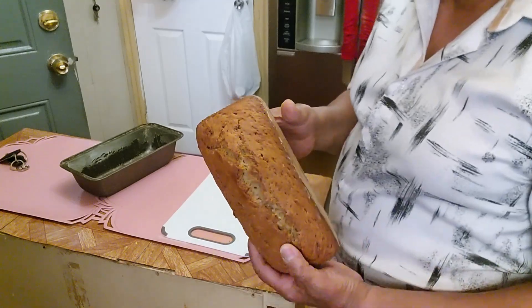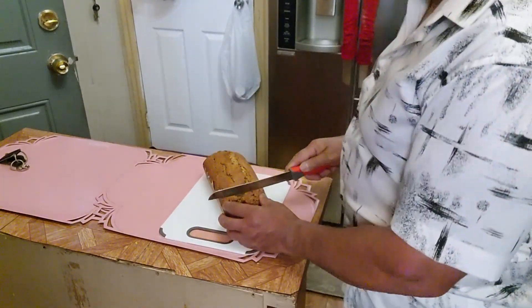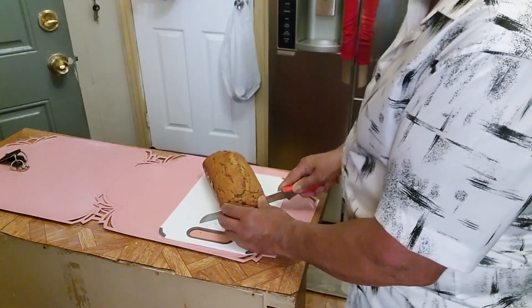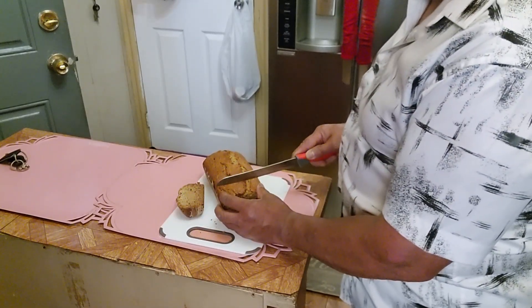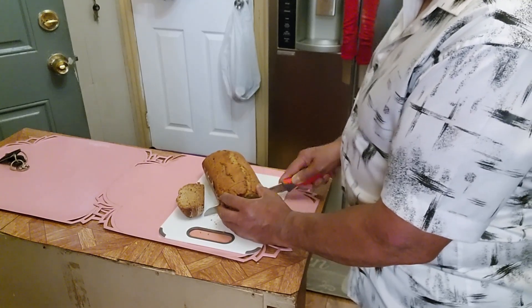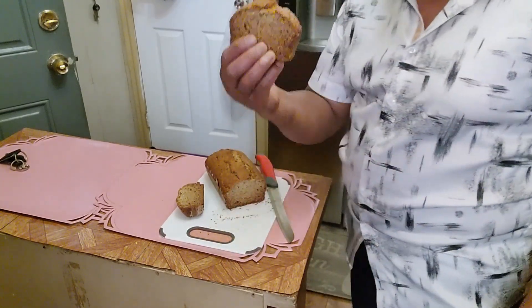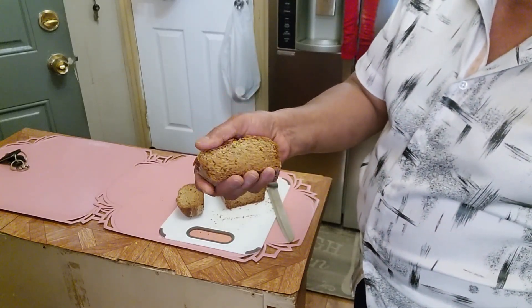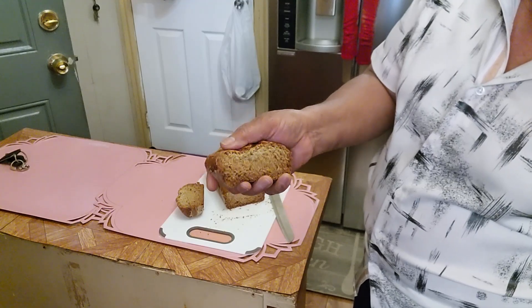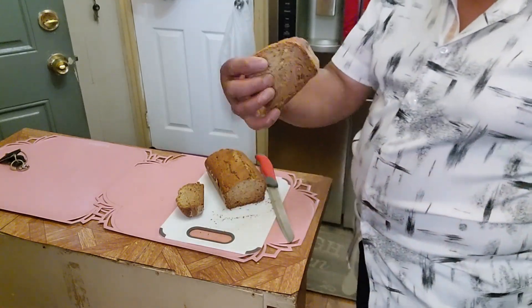Easy, quick banana bread. I've got my bread knife here. Look at that — nice and spongy, really nice banana bread.